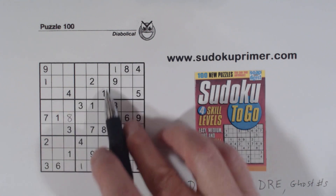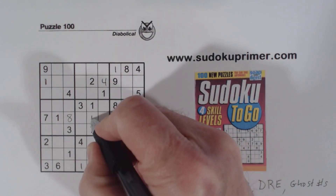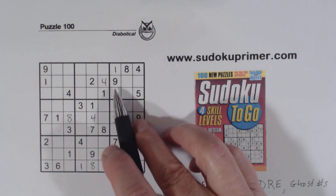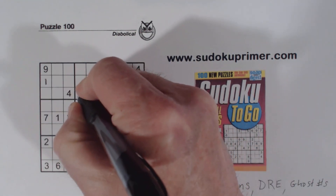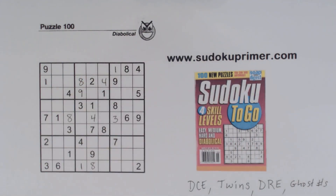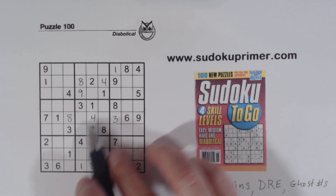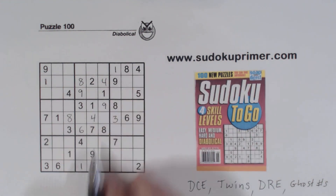We've got a four here, four here, four — so that's a four and four right there. Then we've got a nine here, nine here, nine there — so that's a nine. Eight here, eight here — so that's an eight. And with that nine we can solve our six-nine twins that we found.